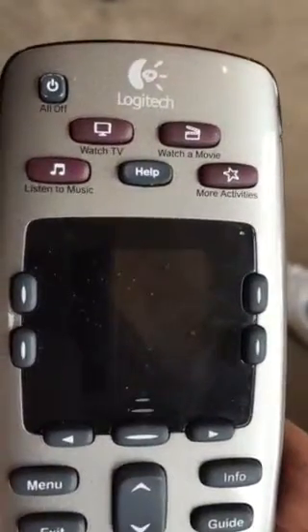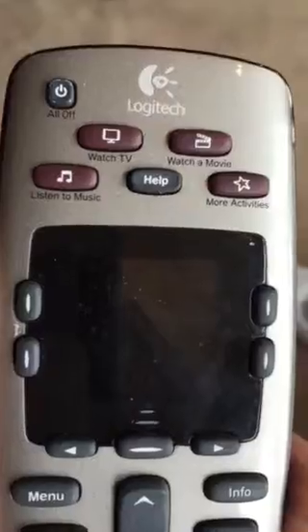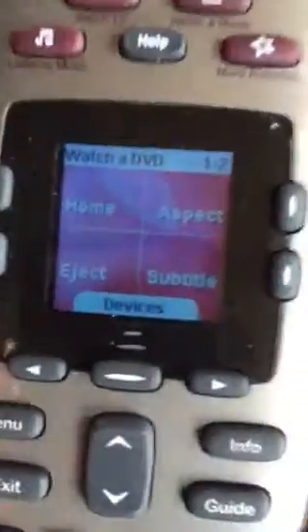If for some reason you push those buttons and they don't work and not everything comes on, then you can move the remote around and you'll see that there are different options that you have.